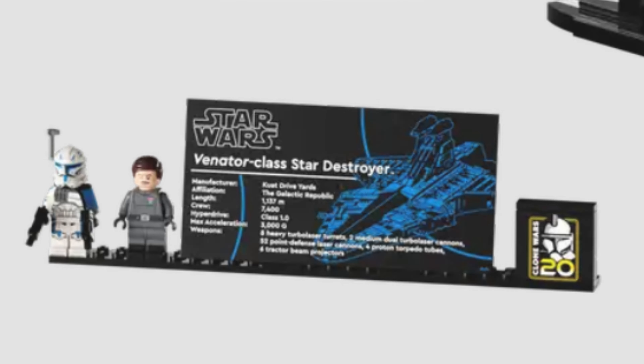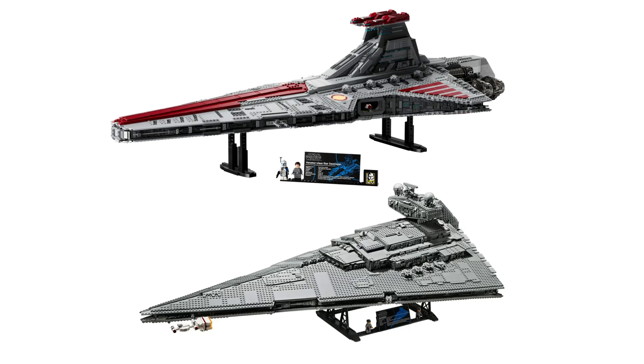Either way, just terrible in my opinion. For the ship itself, it's about the same length as the Star Destroyer, but its height is different from the Star Destroyer.